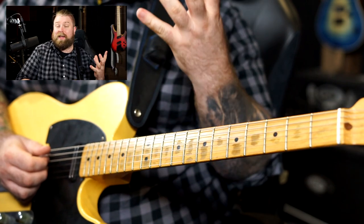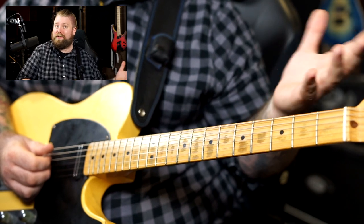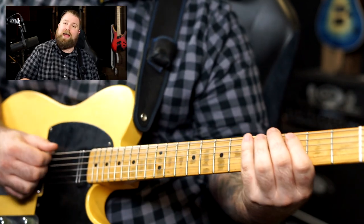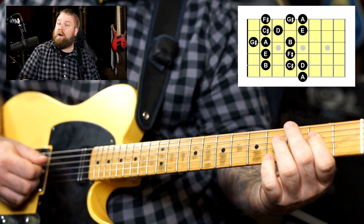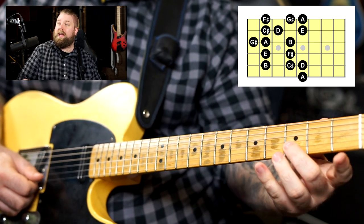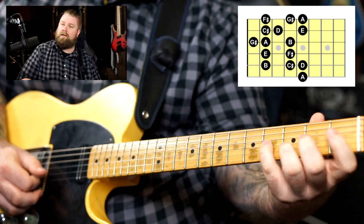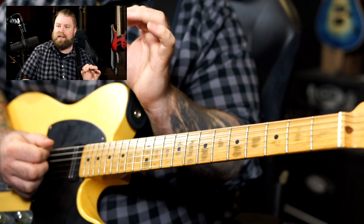After the key of D we have the key of A, which has three sharps. It's the same two sharps we've already learned — F sharp and C sharp — and now we add G sharp. Let's find those notes. Starting on A: A, B, C sharp, D, E, F sharp, G sharp, A, B, C sharp, D, E, F sharp, G sharp, A. Lots of ways we can finger that, and we can start moving up the neck — but really focus on those accidentals.